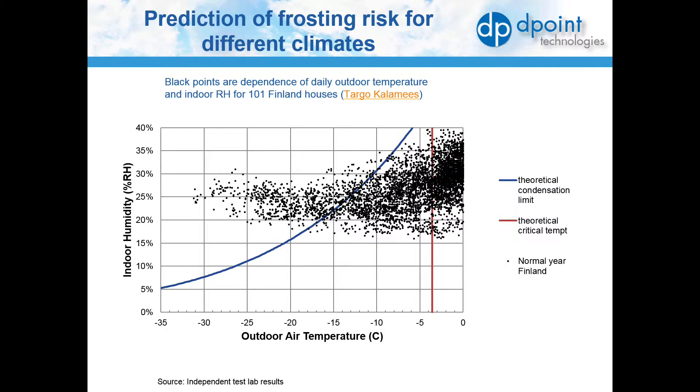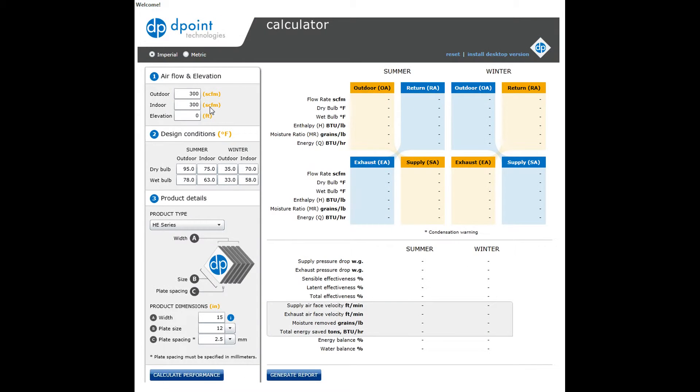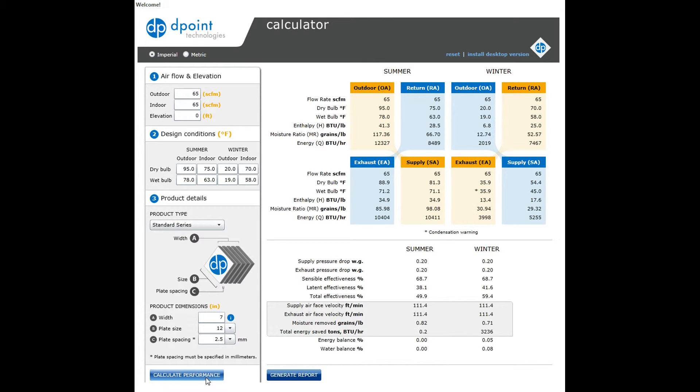As a general guideline, in climates where winter temperatures drop below minus 6 Celsius or 21 Fahrenheit, we suggest pairing the D-Point core with a system that includes a defrost cycle. The D-Point core selection software available on the D-Point website includes a condensation warning and highlights situations where frost should be a consideration.